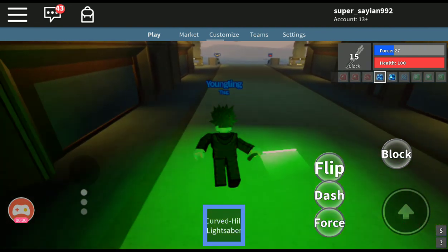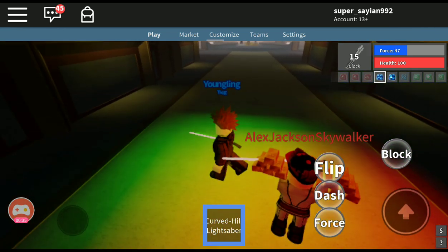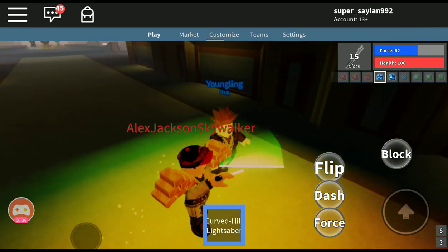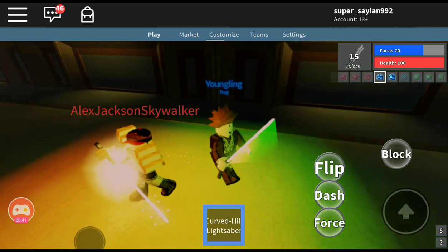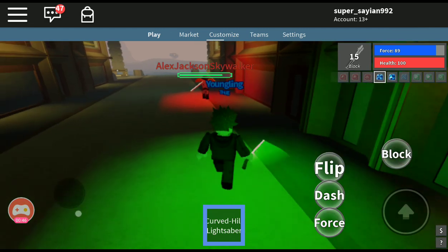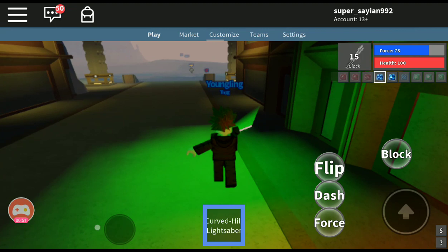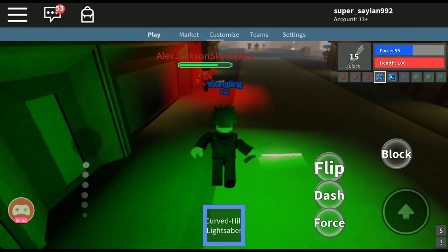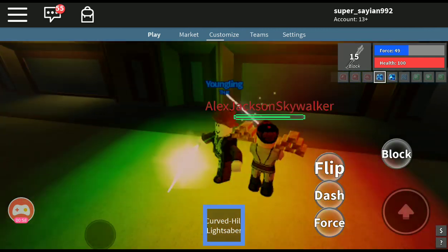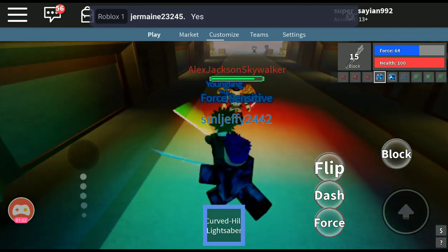I'll show you guys on this dude. You gotta keep jumping. It's mostly used with someone who's a little more active in their fighting.